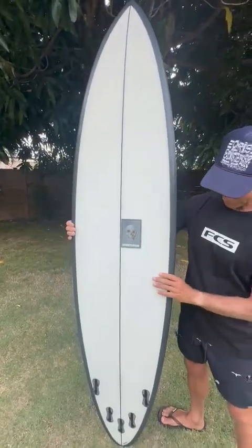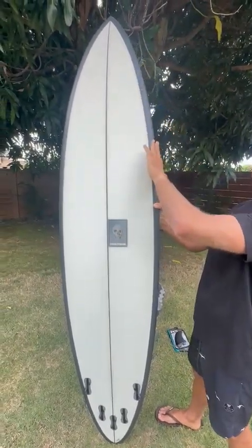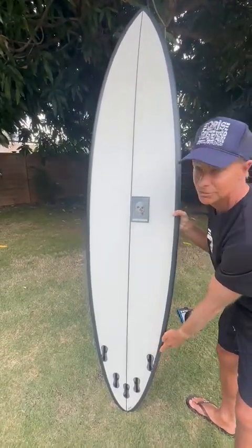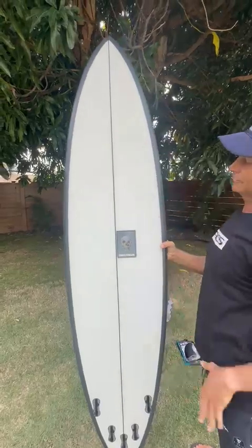Just to go over it real quick — you can see the outline on the nose, it's a little fuller, which offers paddle power, and then a really knifey tail, which offers a lot of control, hold, and reliability. So a little bit narrower tail, and a slightly more curve up in the front.